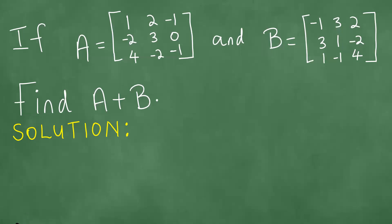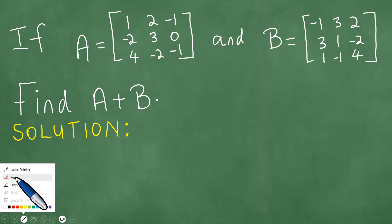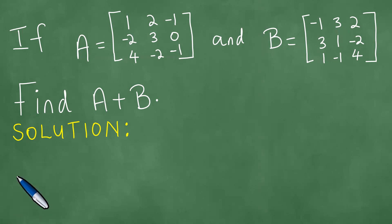We have here two matrices of the 3x3 size and we are trying to compute the sum of the matrices A and B.